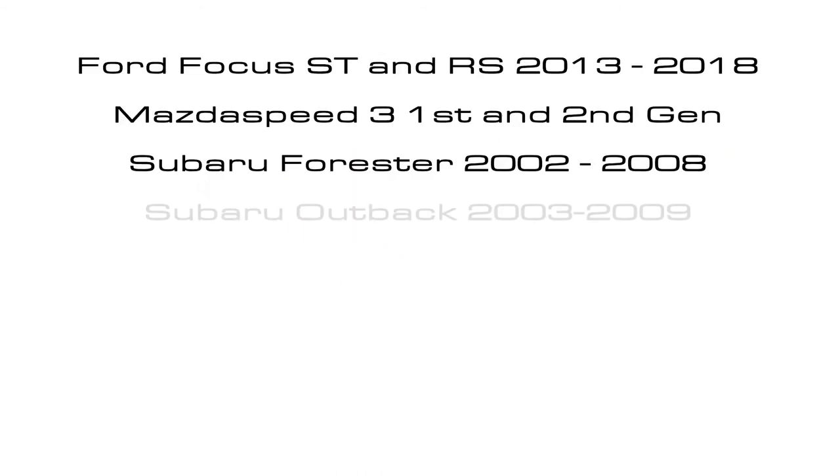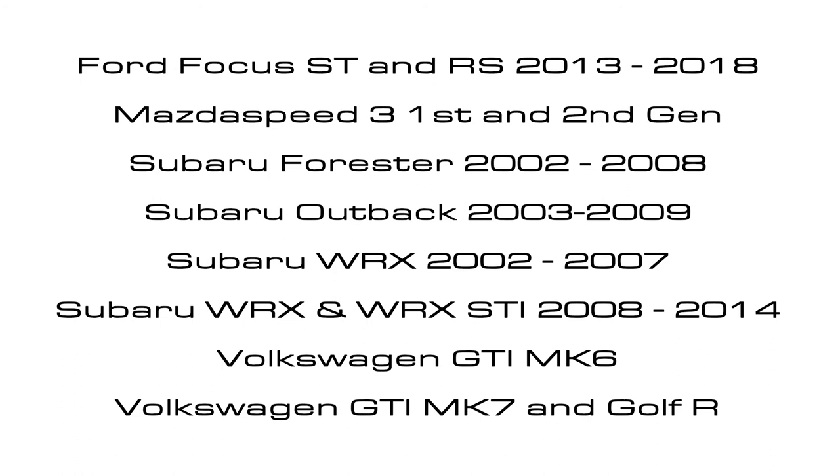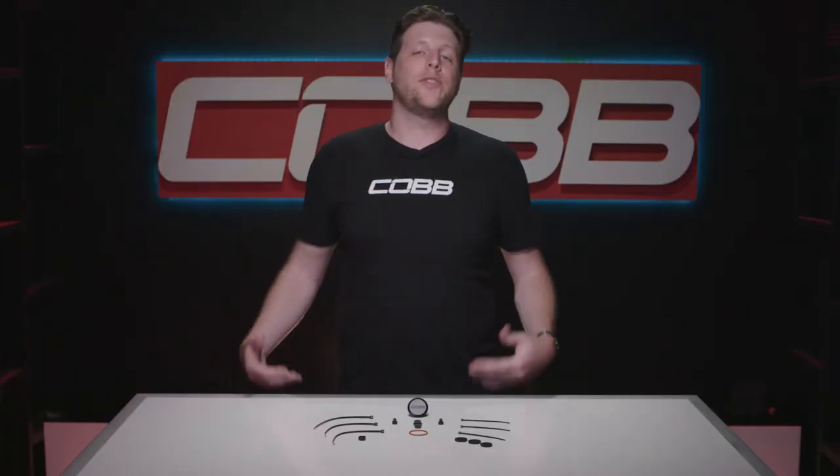As far as Cobb-supported vehicles go, this kit fits a whole bunch of different models. But we already know for a fact that these fit lots of other cars. I've seen people put them on 350Zs, an R32 GTR, even a Chevy Bolt. So if you're curious if it fits on your car, here's the specs.